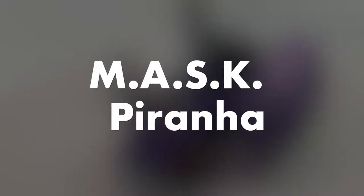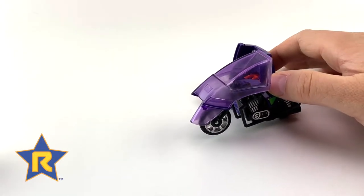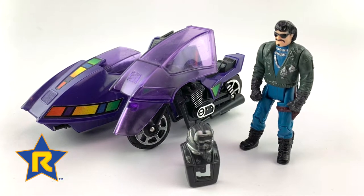The Venom Piranha was released in 1985. This was a part of Series 1 of Kenner's very popular toy line, M.A.S.K.